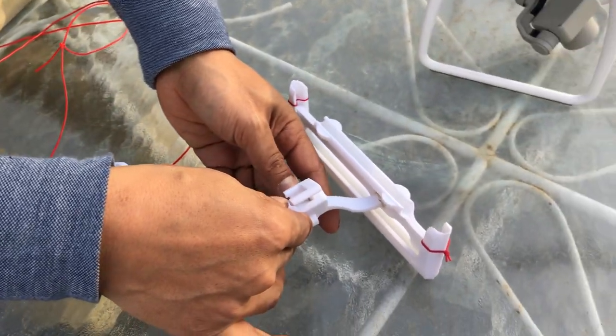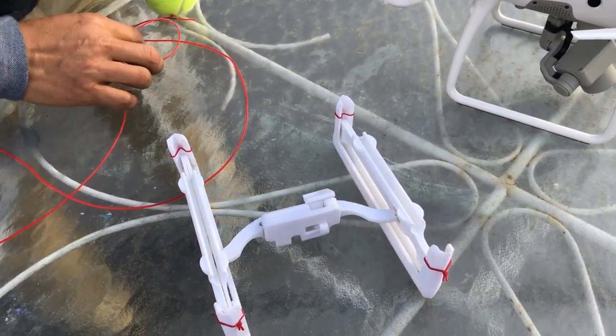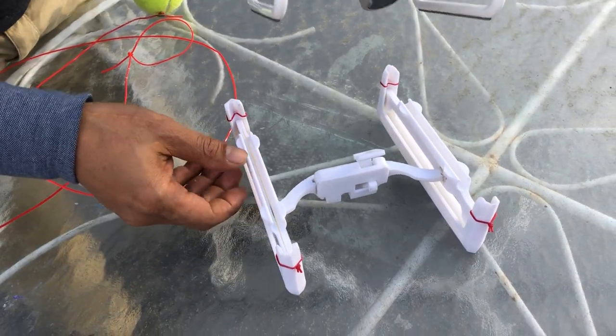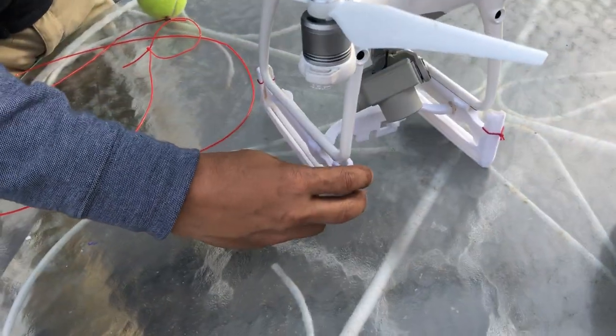The way this insert works onto the Scorpion is you just go ahead and insert it right here to the locking space. Then the way the Scorpion attaches is you line it up to the Phantom 4 or the Phantom 4 Pro drone.